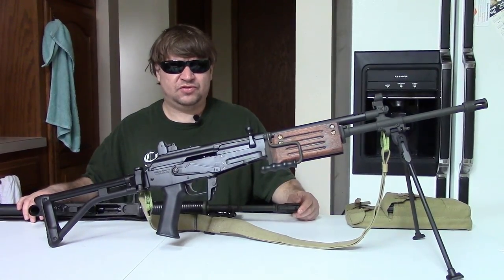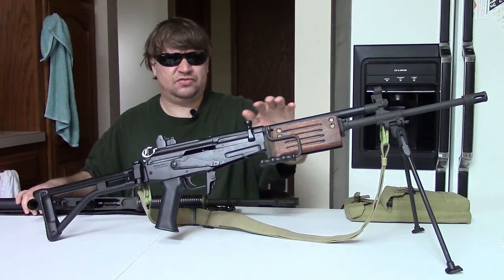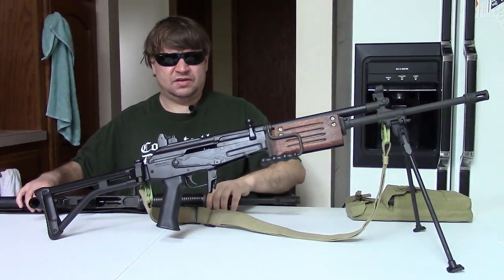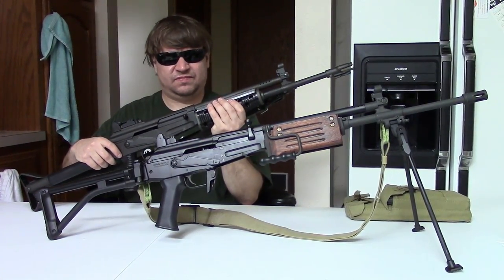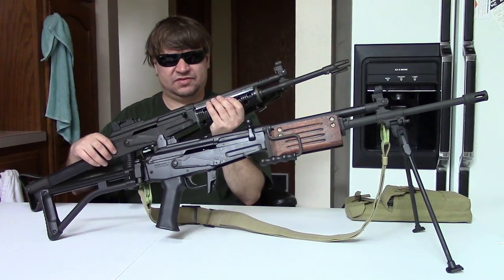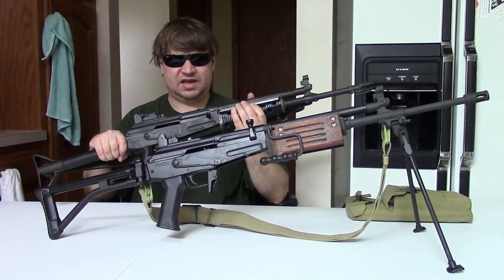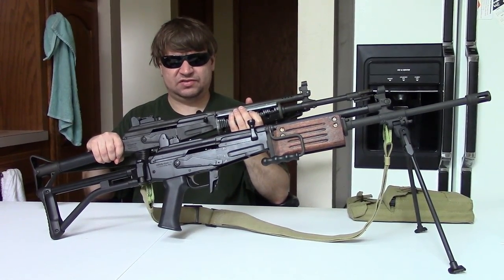Hi, this is Misha. We're going to do a quick video comparing the Israeli Galil to the Finnish Valmet. These get compared a lot; one definitely led to the other. This is a late 1960s import, the Valmet M62S.